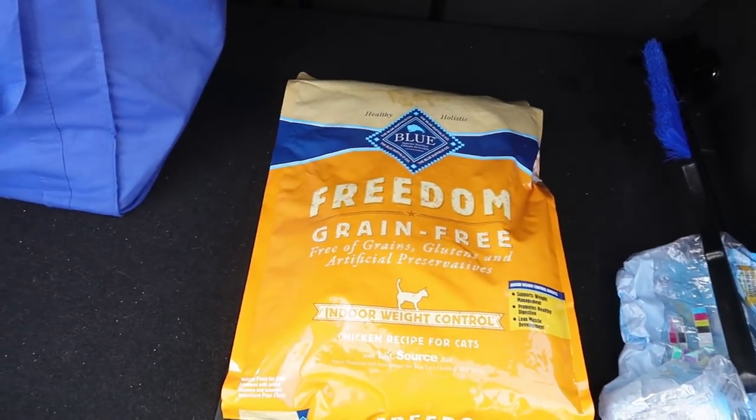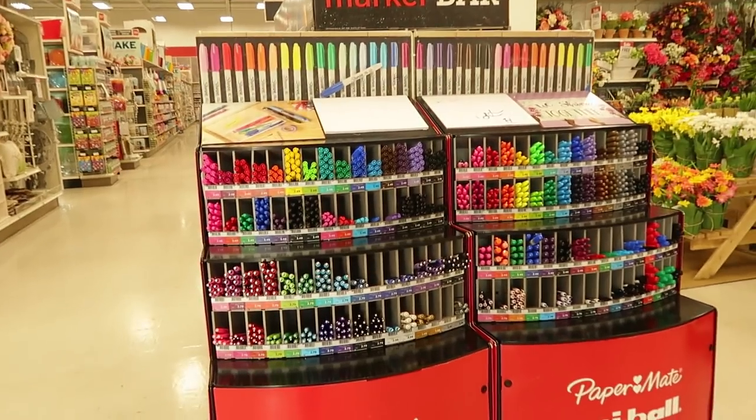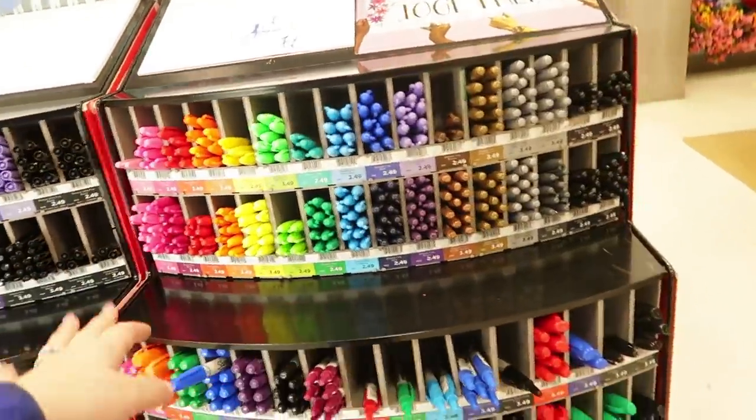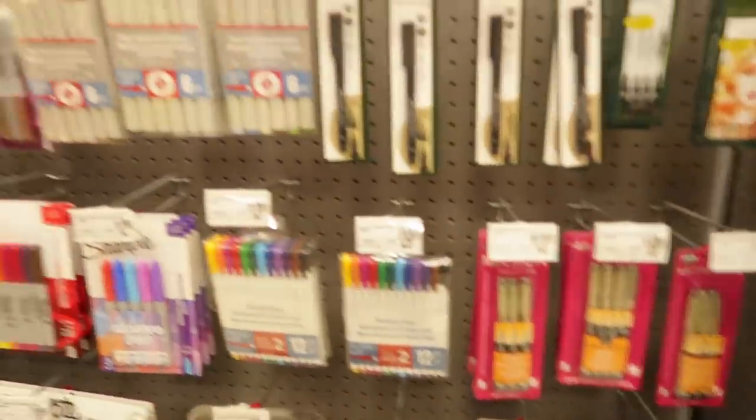I made it to Michael's, and since PetSmart is right beside it, I grabbed some baby food — they still have lots of canned food so I just grabbed a bag of dry kibble. Right when you walk in — so many Sharpie colors. Satisfying. Okay, but I'm not here to look around, I'm here for the foam.